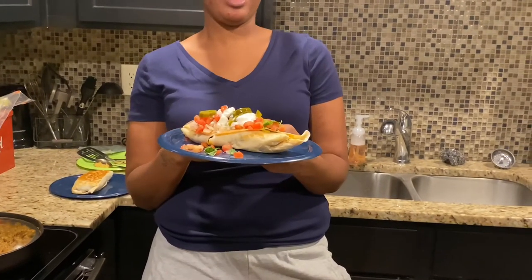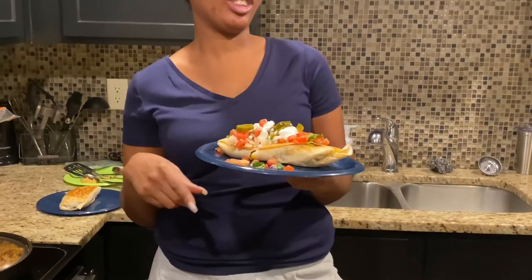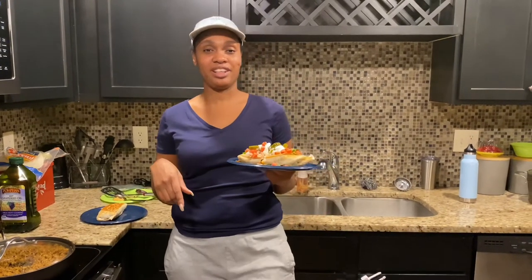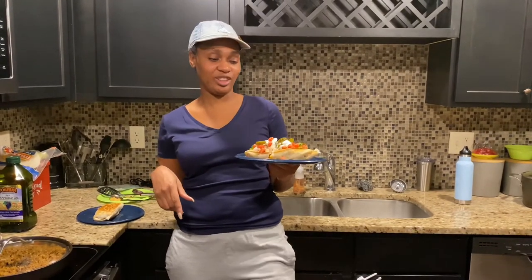Shout out to my camera lady behind the camera. Make sure y'all go check out her channel as well — if you haven't subscribed to her channel, make sure you subscribe, give her a thumbs up, and leave a comment on her videos.